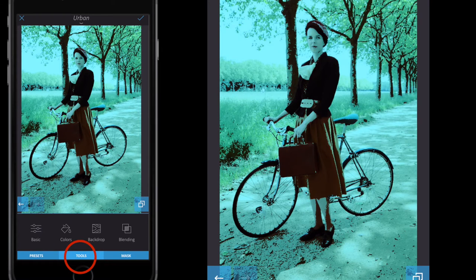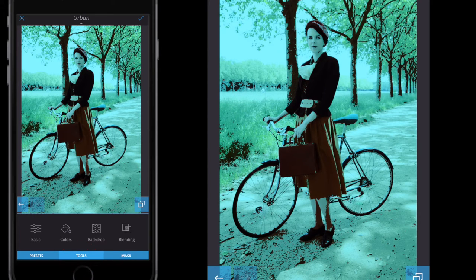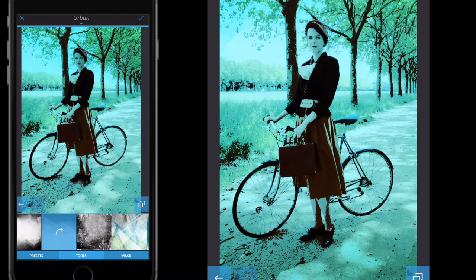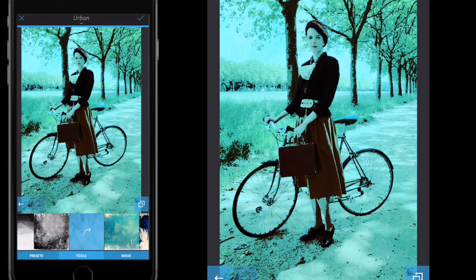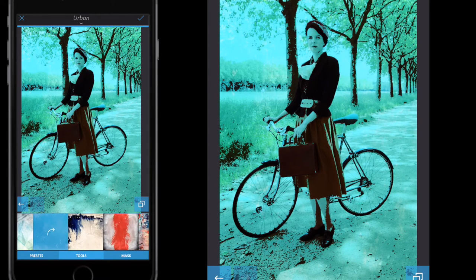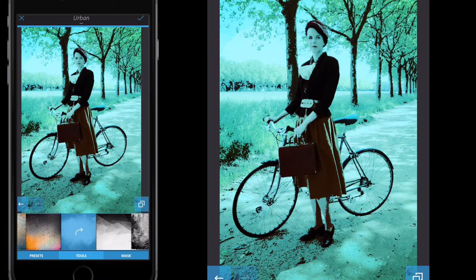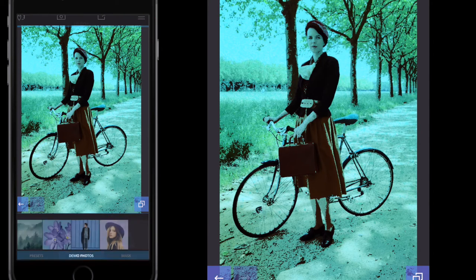Go back to tools, go to blending first, and select hard light. Then go to tools and select backdrop. The backdrop may not be perfectly visible yet but it is being applied. Select the star backdrop options — I'm just going to select this one here, no particular reason — that's the backdrop I want. Choose whichever backdrop you want, then confirm with the tick button in the top right.